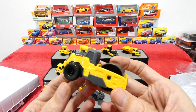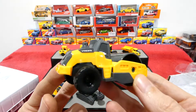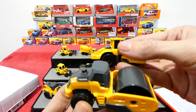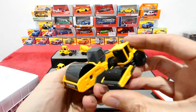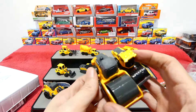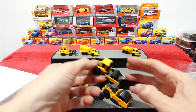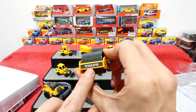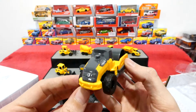Next we have the steamroller. Let's have a quick little look - you can see the differences between this and the Maisto one, but still very cool nonetheless. This one also has Volvo on the front. Very nice.